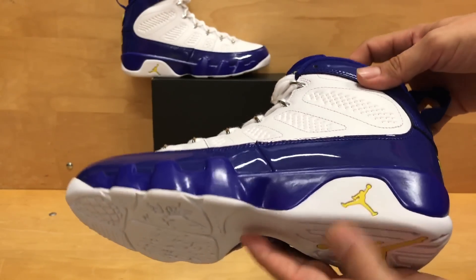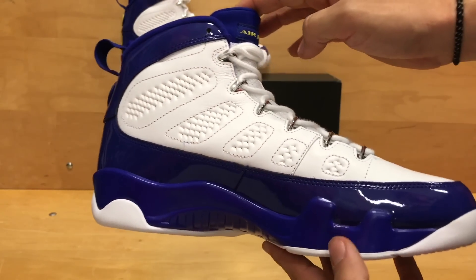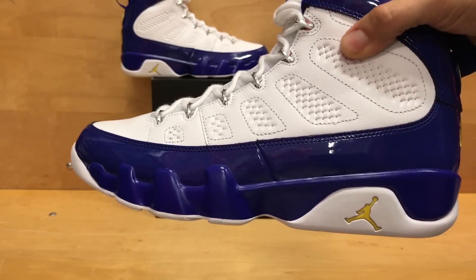These do come out on November 19th, same day as the Vivid Pink 12s. If you haven't seen that, check out that video — we also did an early access video on those.